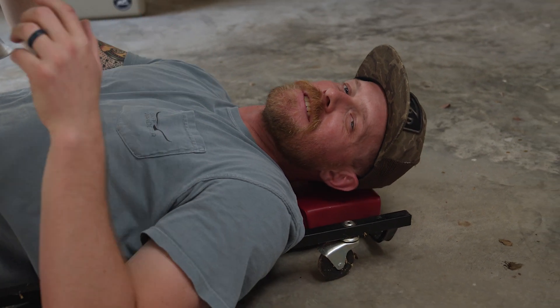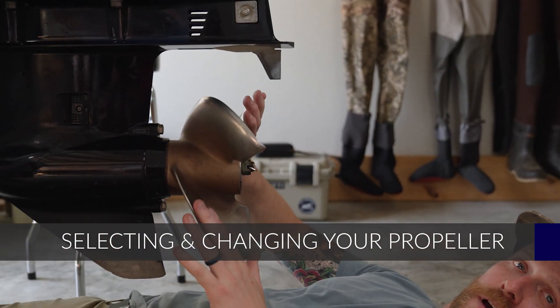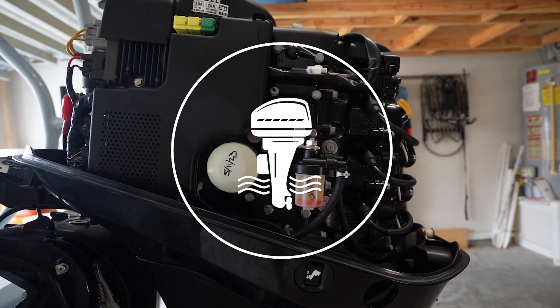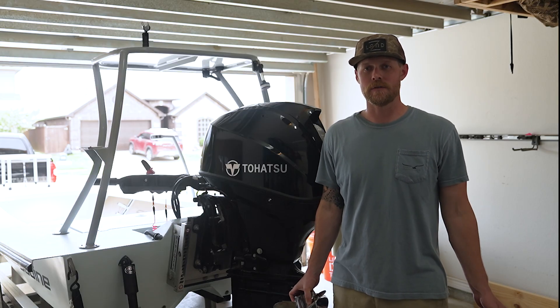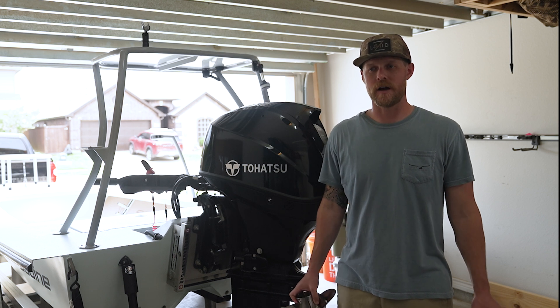Welcome back to Pete's Garage. Today, I'm going to be talking about propellers. We're going to talk about how to pick out a propeller as well as how to change the propeller on your outboard.